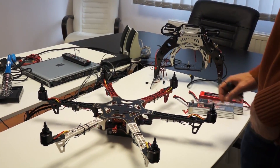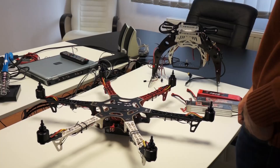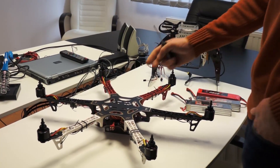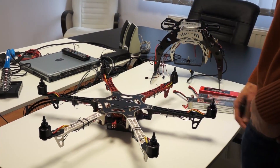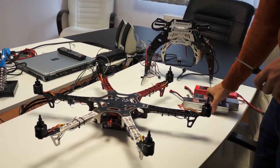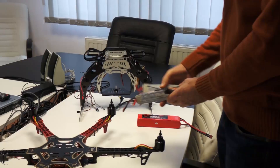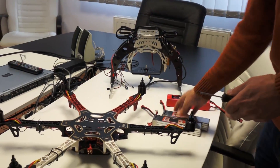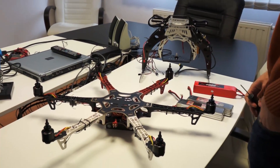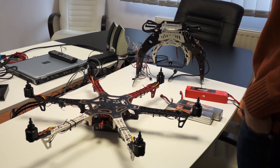This is the last part of our movie and we have reached some important conclusions you might want to know. As you know, we were trying to fly this thing with the AV-130 using two LiPo batteries placed on the battery trays. We have flown it and unfortunately our plan did not work.